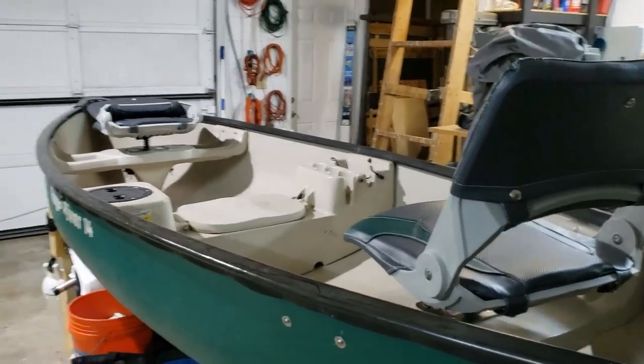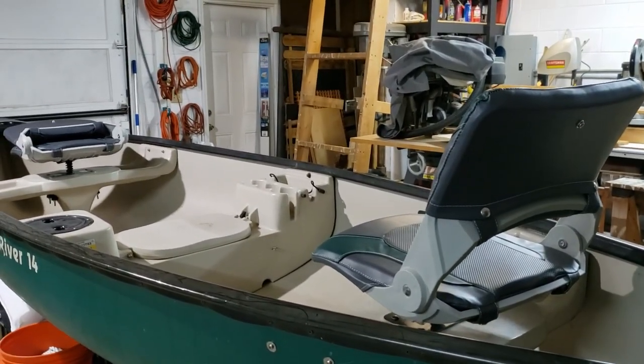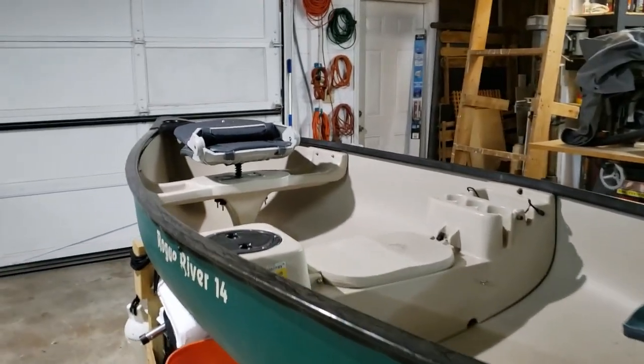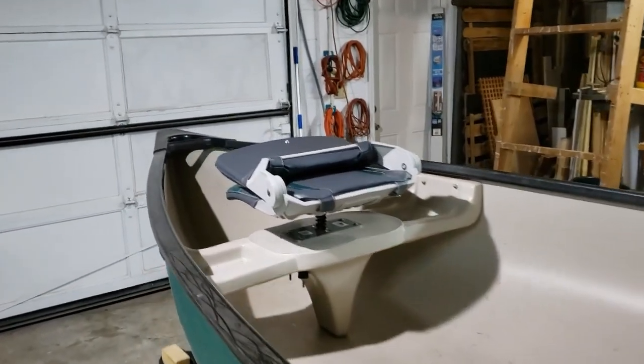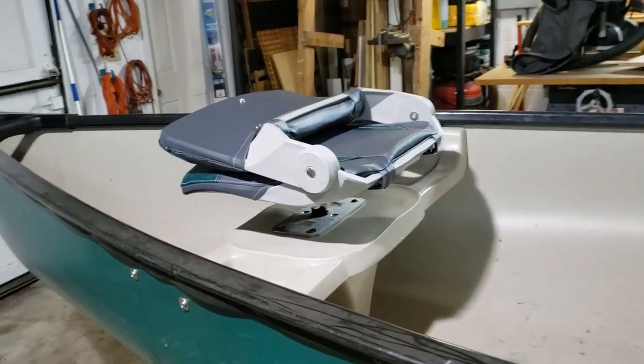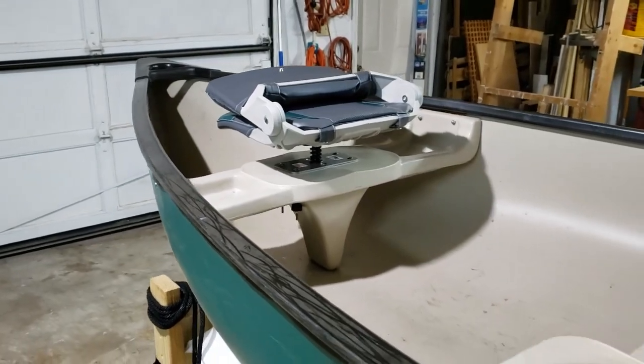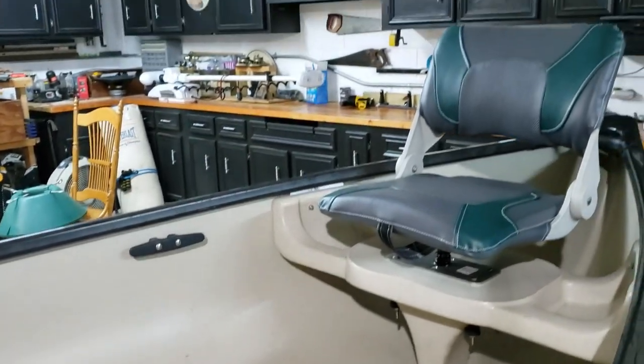Hey everybody, I'd like to give you a quick update. I went ahead and put these folding chairs onto my canoe. I wanted to show you how I did it so you can have some success doing it as well, if you wanted to modify your canoe with some folding seats — because anybody who's been out in a canoe for a long period of time knows that having a backrest would be very nice.